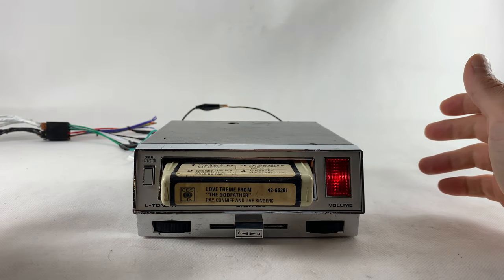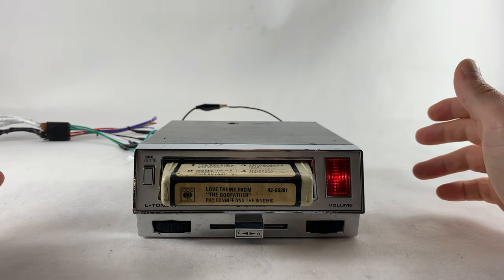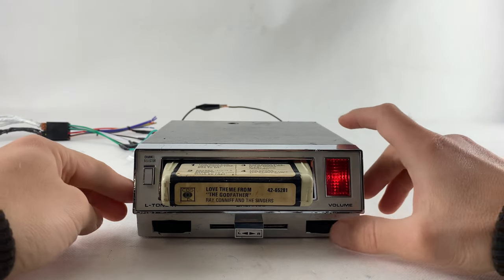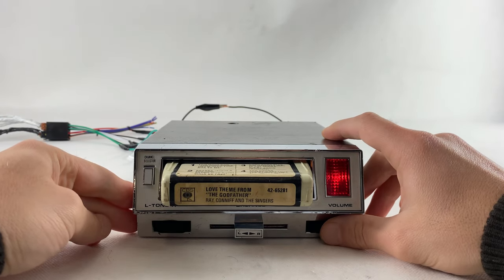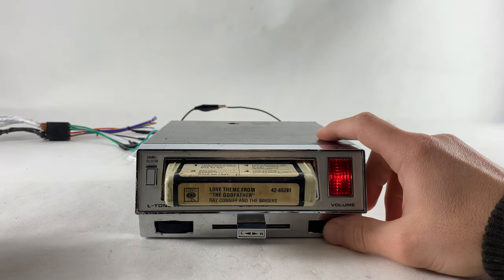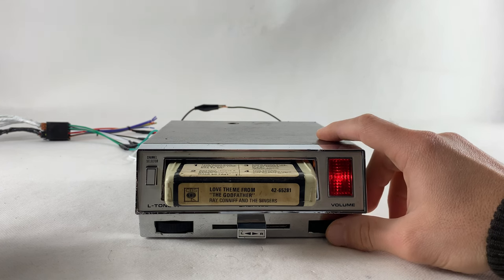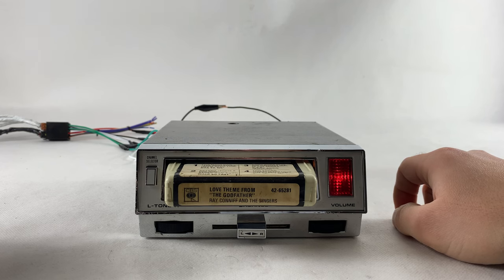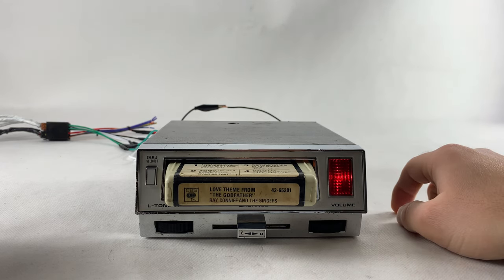Since it's just a deck, there's not much to show. All I can show is that it works. It doesn't sound really great, but hey, don't expect a radio from the 1960s to play as good as one from the 1990s.